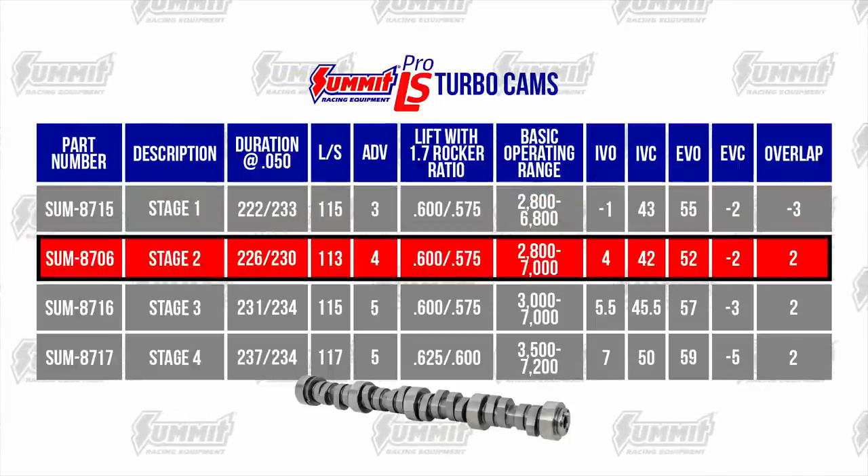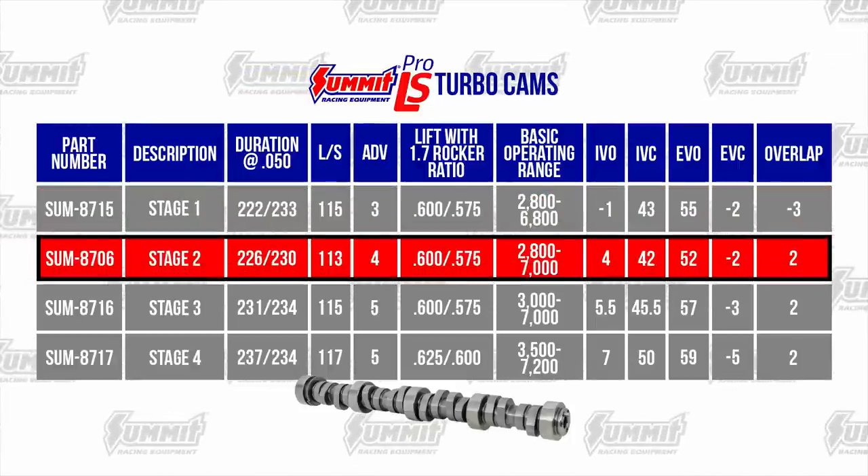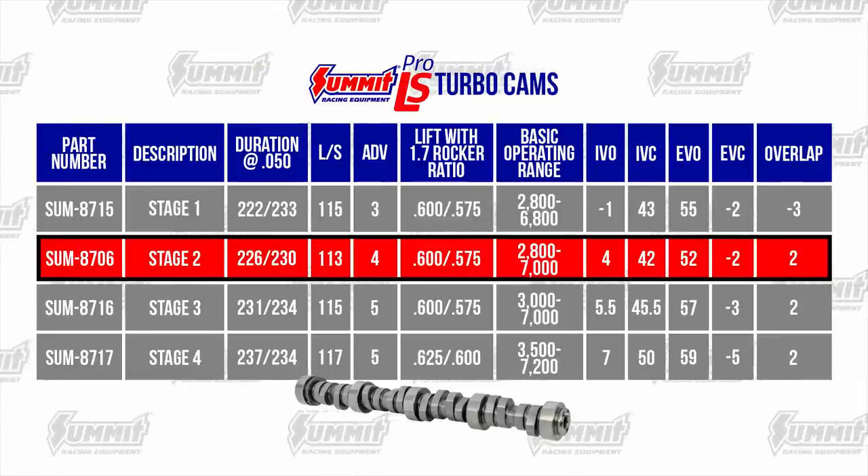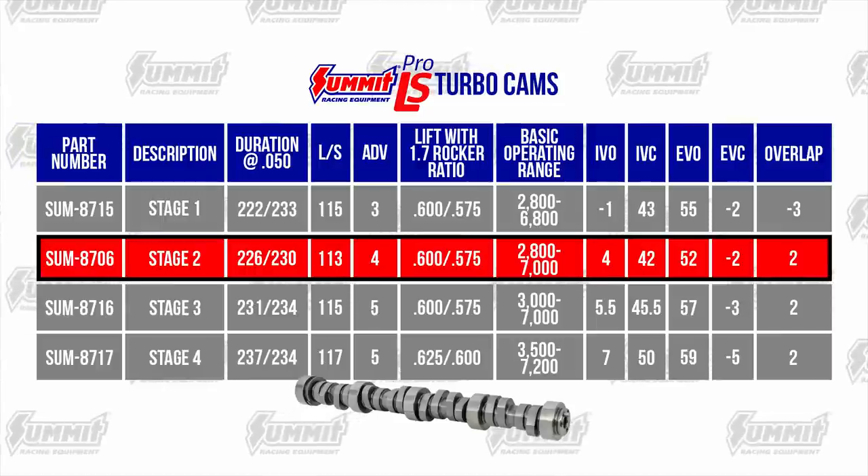The Summit Stage 2 Turbo Cam has a steady lope. It spools quickly and pulls hard in the mid-range with great top-end power. A 2800 RPM stall converter is recommended.